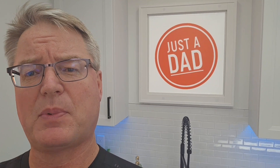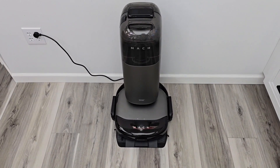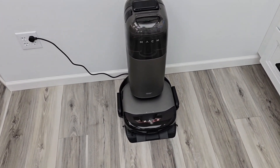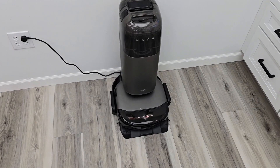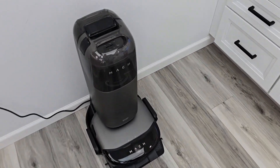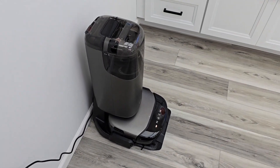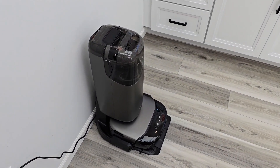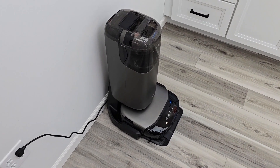I just got the Eufy S1 Pro — the 'Mok' name is going away, but I'm going to be doing full reviews and comparisons. This is a mopping robot that also vacuums, and it is so cool. It was on a Kickstarter program and I think it's going to be released really soon, so look for videos on this coming really soon.